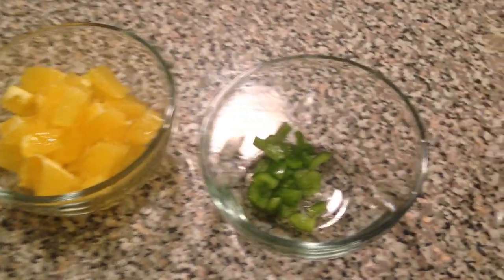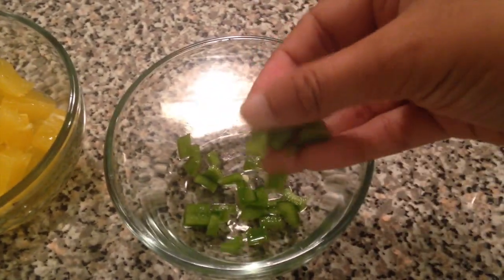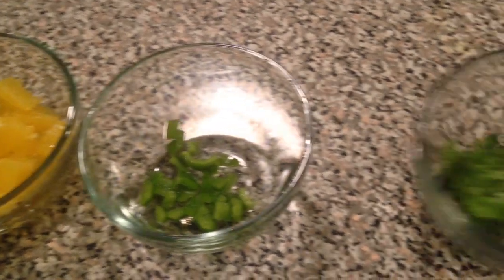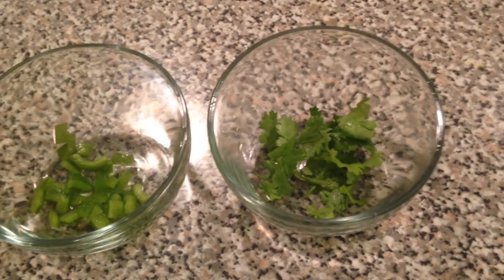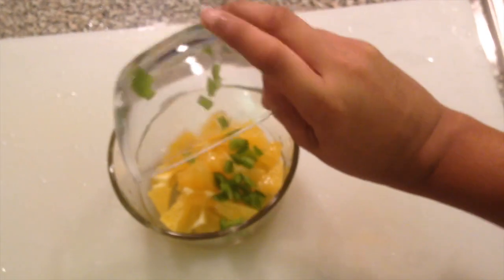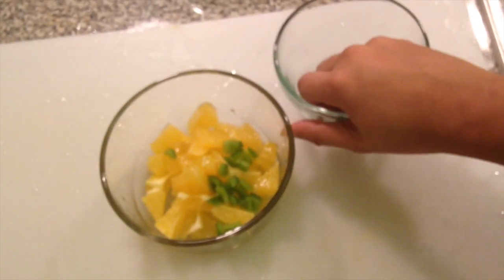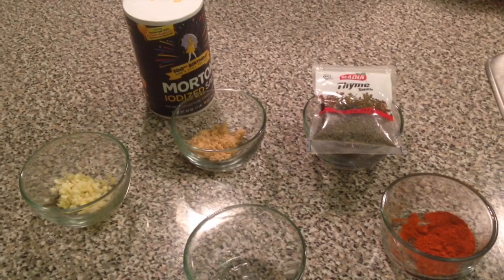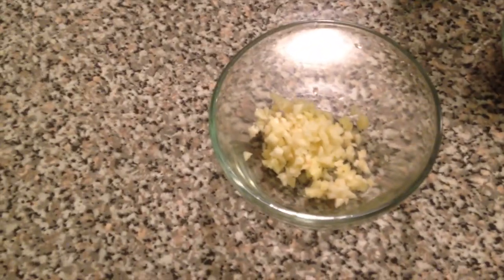For the salsa we're also going to need about a tablespoon of green capsicum or bell pepper — you can use whatever color you have, it doesn't really matter — and some freshly chopped cilantro or coriander leaves. In a separate bowl, add in all the diced ingredients: the orange, one tablespoon of green bell pepper, and the freshly chopped cilantro. Mix this well and refrigerate it until the salmon is cooked.